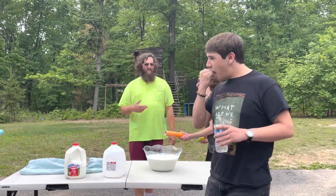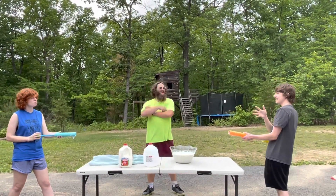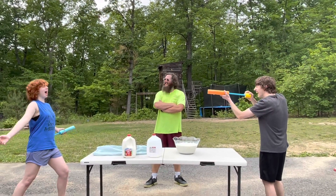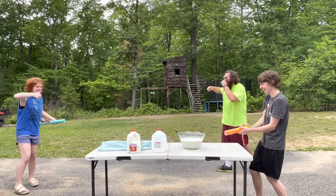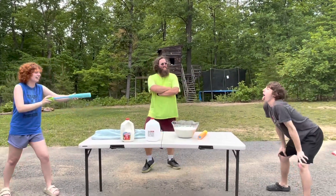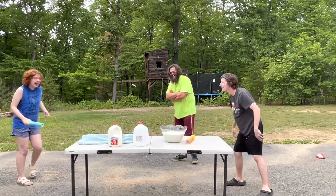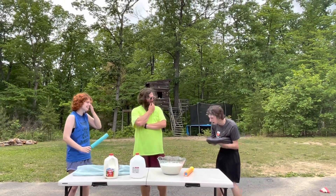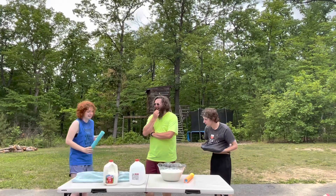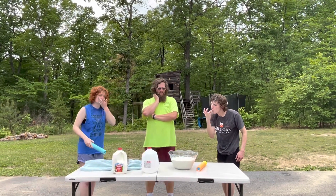We're going to squirt at each other's mouths. Is there like a regulation distance? Let's just see how it goes — maybe just the other end of the table. Who's going first? I don't think we should do it at the same time. I'll go first. Get ready. You literally hit everywhere but my mouth. I feel like I got a little bit more in your mouth. How did it taste? Very good — the one drop that I got. The Swiss whole milk is very good. I went with Swiss this time — they do good with the chocolate, and the cheese.